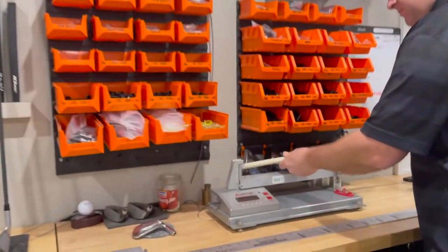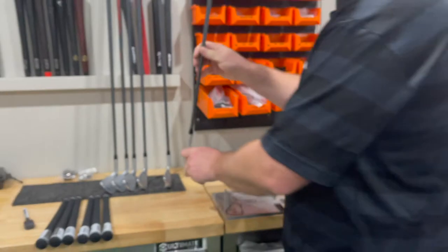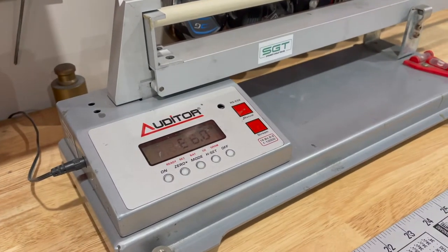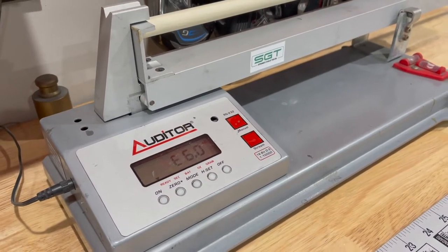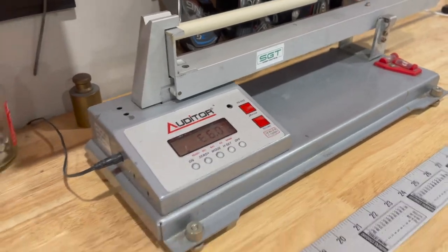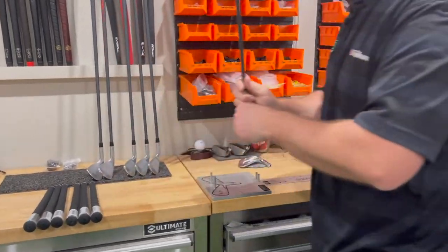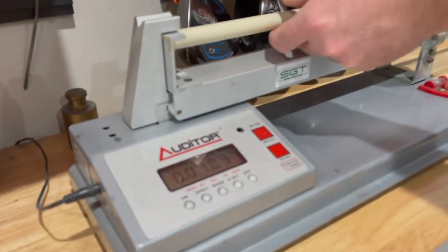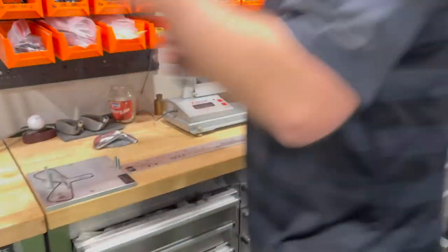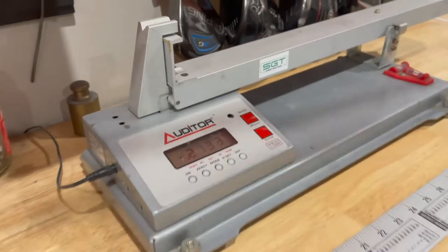I'll run through them all as quickly as I can: E5.3, E6.0, E5.3, E6.0. Sorry my back's to you here, just trying to get this done: 6.1, E5.2.